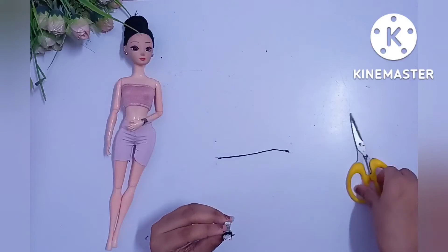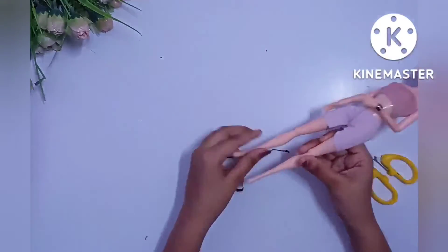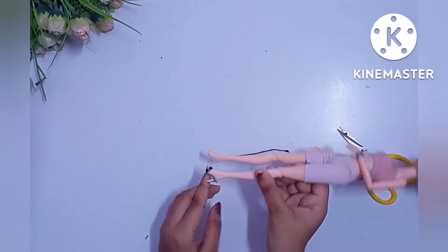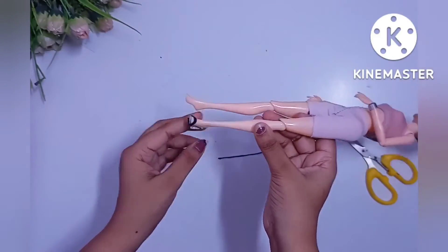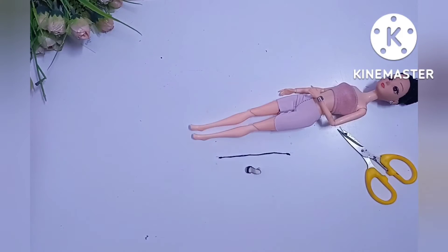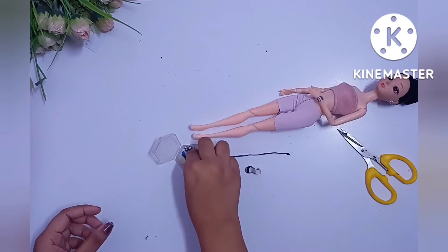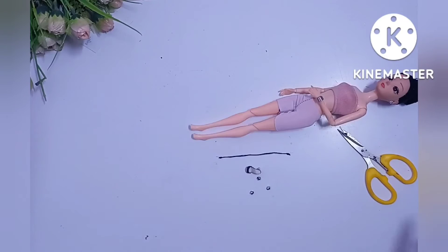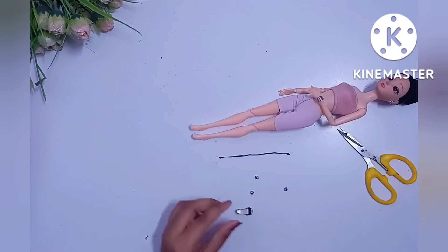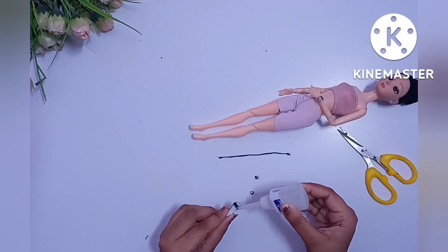Now the heel is dry so I am going to try it on the doll — and it fits so perfectly. It is the same size as my doll. Now we are adding stones to give it a cute look, so I am adding three silver stones on it.